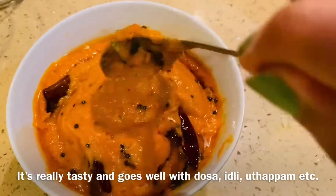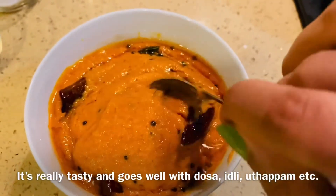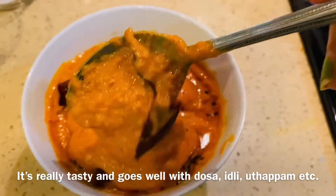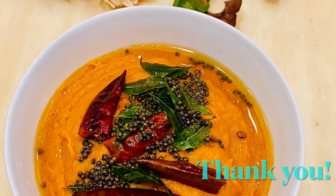If you want to try this amazing taste, we'll try this with masala dosa, naan roast, idli. We'll try this with feedback. Thank you for watching. Bye!